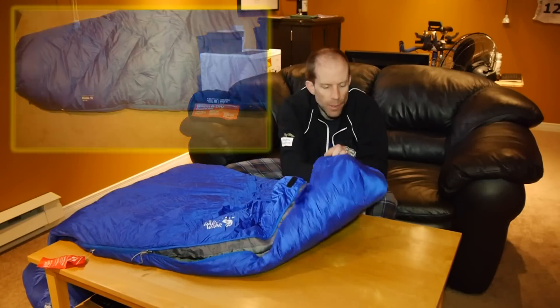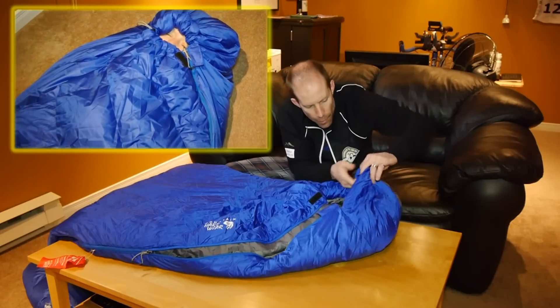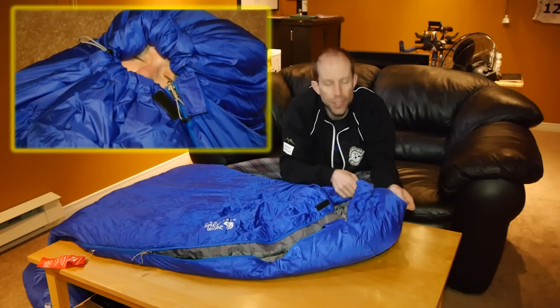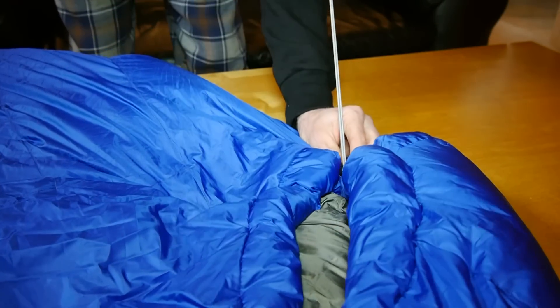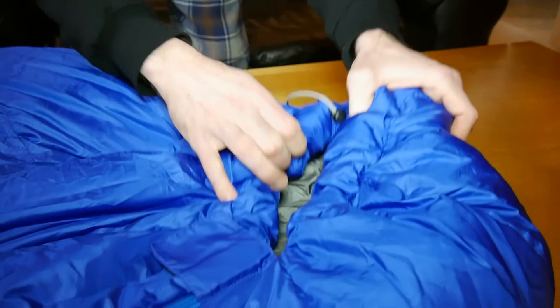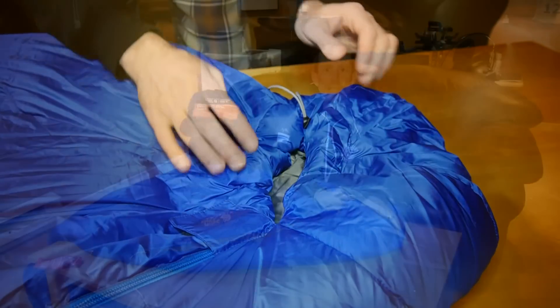As with most mummy bags, you also have a hood area, and again you'll see a separate little compartment with a little bit of extra down around your head to keep you warm. Once you're inside the sleeping bag, it's easy to tighten it around your head so that you have just your mouth or nose sticking out for fresh air while the rest of you stays nice and warm.